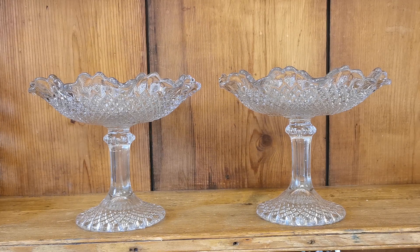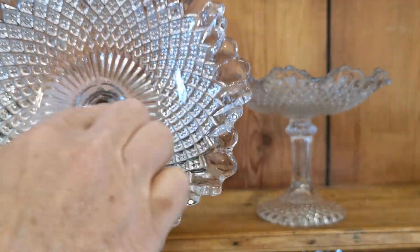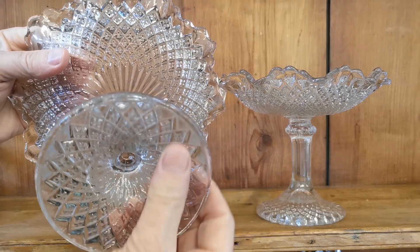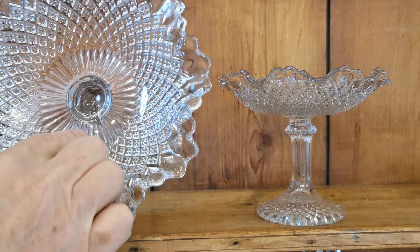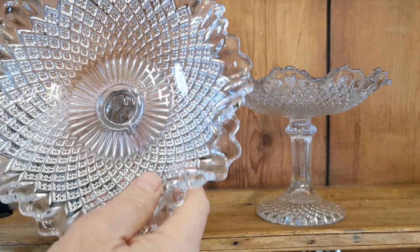We're going to show you this pair of quarter moulded glass table stands. It's quite unusual to find a matching pair. These are what we call quarter moulded — you can see that the mould used to form the press detail on the under surface was made in four parts, so you've got four seam marks that are palpable, and if you look carefully on the top surface you can just see where that mould was formed.